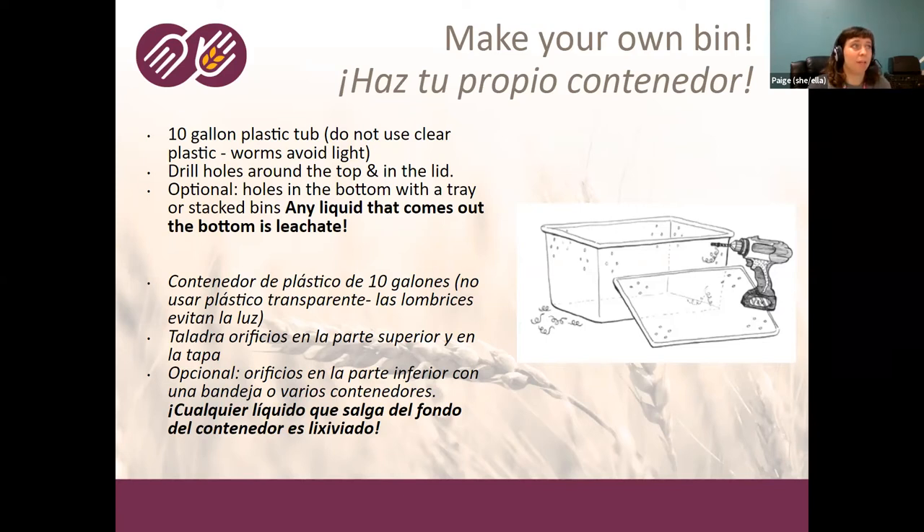Some people will put holes in the bottom of the bin and put a tray below, or stack bins. Any liquid that comes out the bottom is leachate. Even some commercial bins label that excess water as 'worm tea' — but it is not worm tea, it's leachate. If it's sitting too long, it might have alcohol in it and be anaerobic, and it can actually hurt your plants. True worm teas and compost teas are made by taking material, putting it in water, and pumping air through it to create an aerobic process that builds up beneficial bacteria.